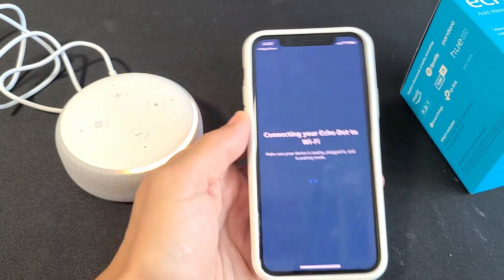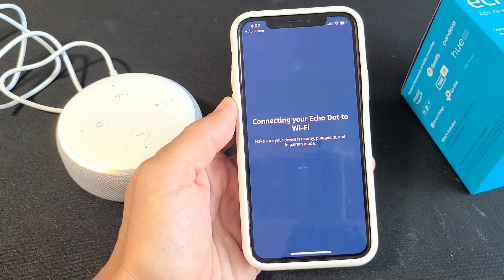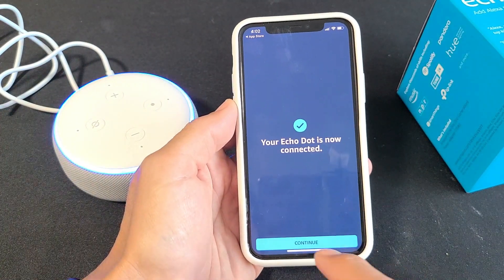So I was currently in pairing mode... Alright, Echo Dot is now connected!